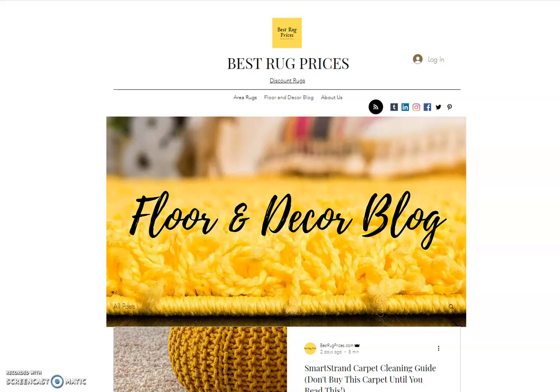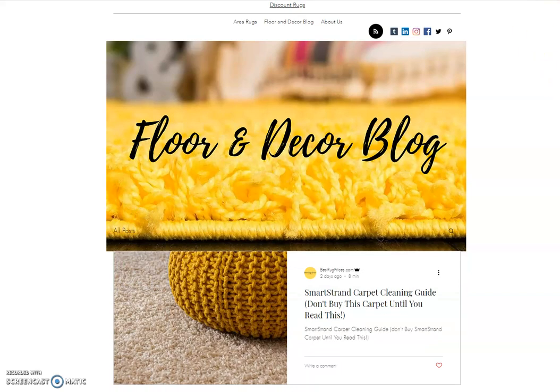Hello, my name is Mike. I'm the owner of bestrugprices.com, and today I'm doing a little video to talk about how to clean your Mohawk SmartStrand carpet. What you're looking at on the page here is the front sheet of our floor and decor blog, where we write about floor covering. Our most recent blog post talks about SmartStrand carpet — a cleaning guide.